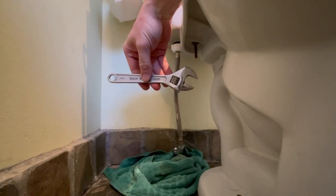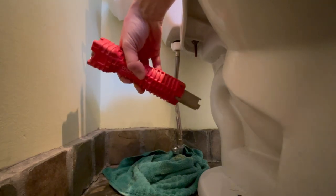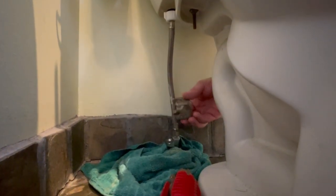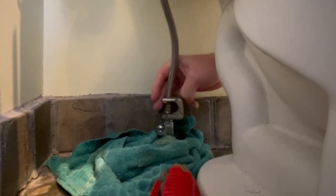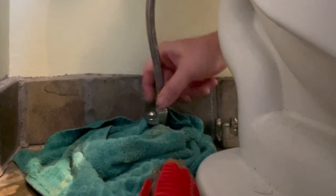To unscrew the 3/8-inch female compression nut on the other end of the line, you could use something like an adjustable wrench, or this — RIDGID's Easy Change Faucet Tool. The cubed insert pops out and you'll find the right size for the 3/8-inch nut. It gives you enough leverage to initially loosen the nut. You should be able to do the rest by hand if there's no corrosion, because where water splatters, metal corrodes.